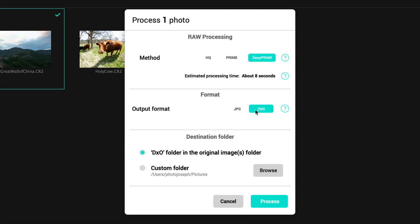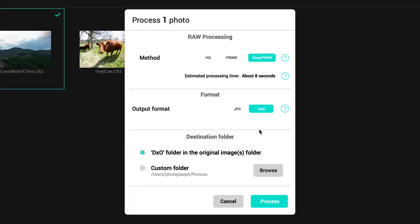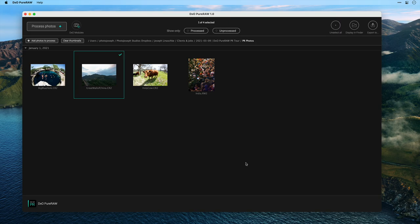Next is the format — you can choose between DNG and JPEG. JPEG is really only there if you want to quickly output files to send to somebody, but for the most part you're going to want DNG. By choosing DNG you're actually choosing a raw format. We're starting with raw and ending with raw — a raw file processed in a superior way and wrapped in a DNG wrapper, meaning it is still a raw file. Finally, you choose your destination folder. By default, photos go into a folder called DxO inside the original images folder, but you can choose a new location. I'll leave everything at its default and click Process.